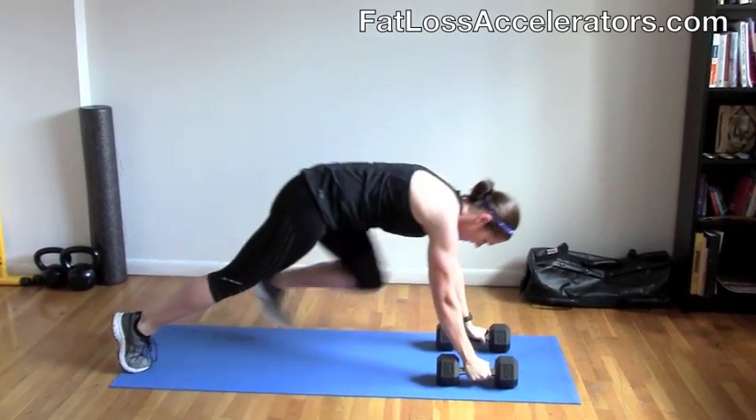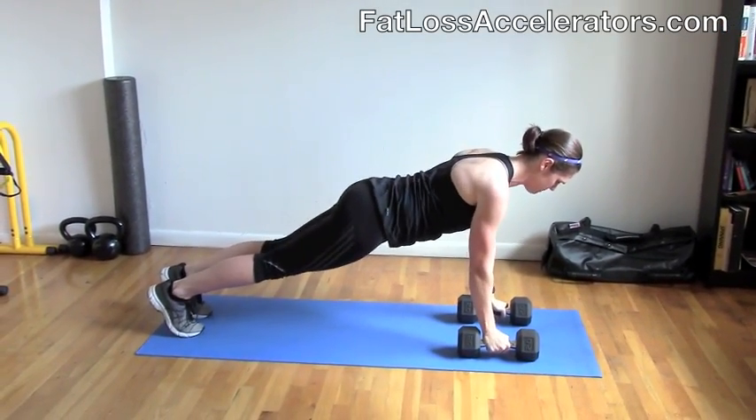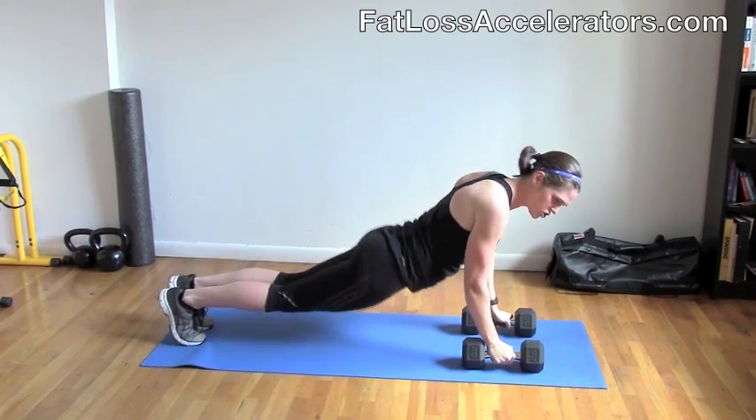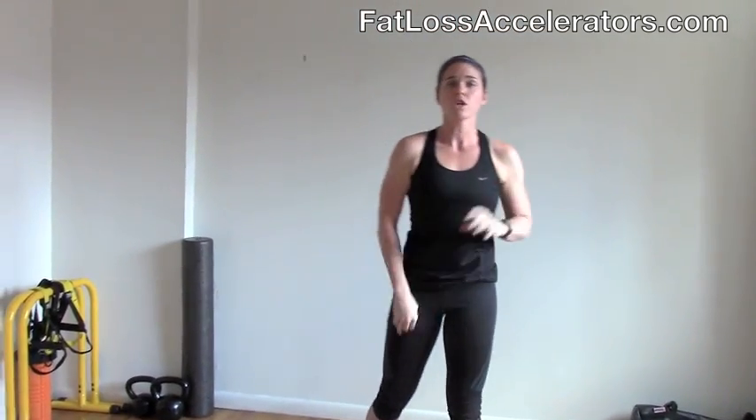The last move is a cool move called a plank jack, and you're going to do 14 repetitions. Shoulders down the back, feet out and feet together. You don't want your hips to drop and you don't want to hike them up either. You're going to go through that circuit without resting between the exercises, and then at the end you're going to rest for 60 seconds. Go for four rounds — that's the perfect off-day conditioning workout, or you can add it in to the beginning of your workout.